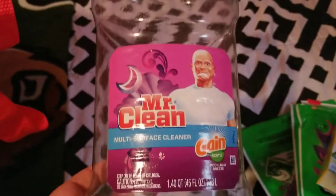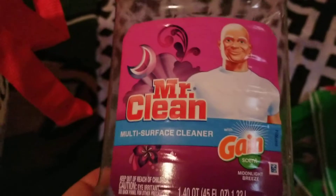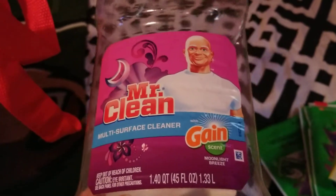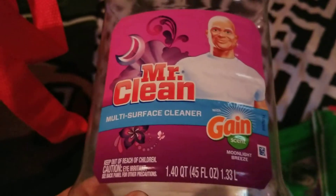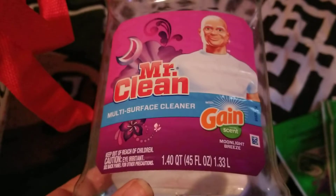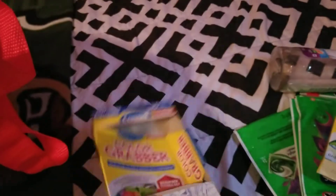I used up this Mr. Clean multi-surface cleaner in the Moonlight Breeze scent. I love Mr. Clean and I love Gain, so I would definitely repurchase this. I used it on my countertops in my bathrooms and kitchen, and also with my spin mop on my floors. Would repurchase. I also went through another Carbona Color Grabber.